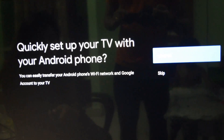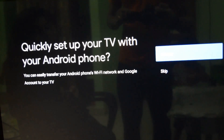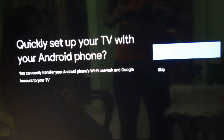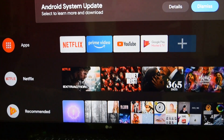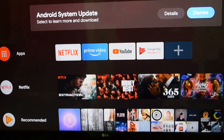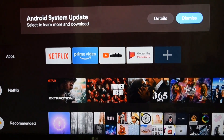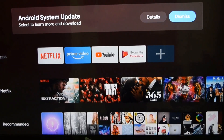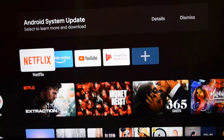I am going to continue the quick setup with the Android phone. The setup is very easy. There is a system update as well — the system has been updated. You can also see the latest apps available.